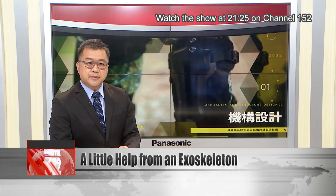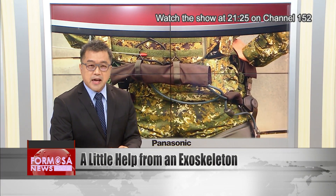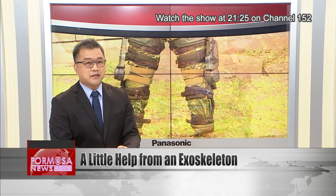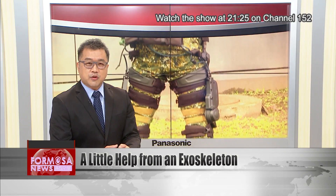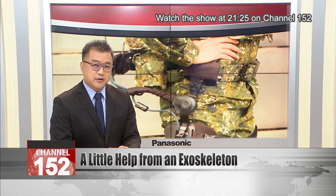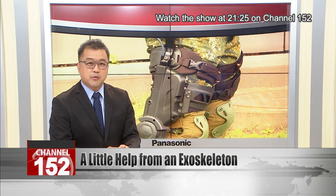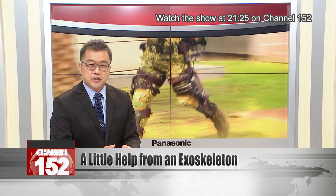Taiwan's Military R&D Center has built a lower body exoskeleton that can improve soldier endurance on the battlefield. The power exoskeleton supports the lower body, taking strain off soldiers' knees and helping them carry heavy loads. The research center is also working on another exoskeleton to help soldiers with even heavier loads of up to 100 kilograms.